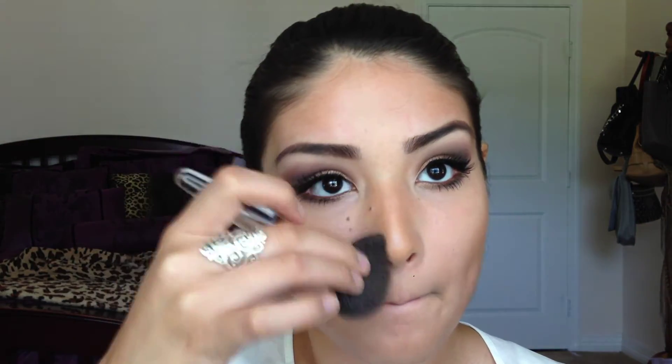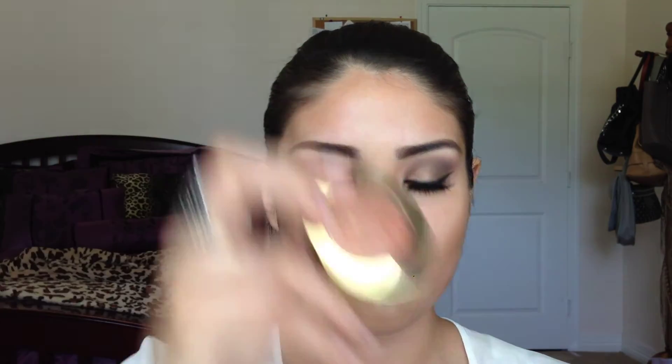I'm setting my contouring with a bronzer, and you can do this with any bronzer of your choice. For my blush, I'm going to take the Milani in Bellissimo Bronze — I use this blush all the time, it's my favorite. It's such a nice corally color and it goes perfect with this look.